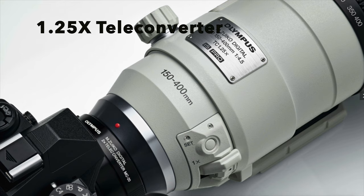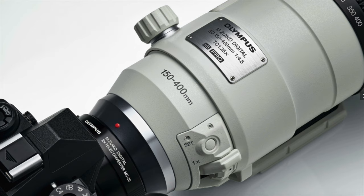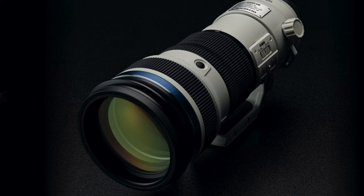You get a tremendous amount of reach with this lens. You have 150 to 400 millimeters of range — but in full-frame equivalent that's 300 to 800mm. So you've got an 800mm equivalent at f/4.5 in a 4-pound lens. If you use the internal 1.25x teleconverter, you'll have 188mm to 500mm, which is the full-frame equivalent of 356 to 1,000mm — that is a lot of reach.